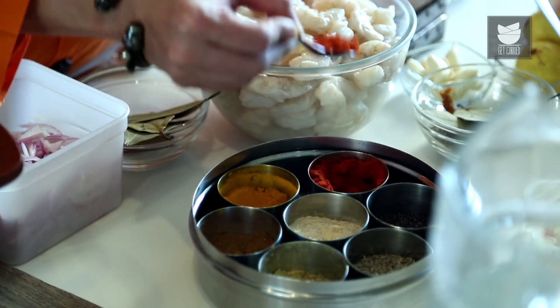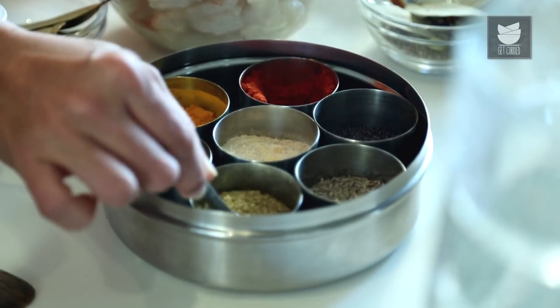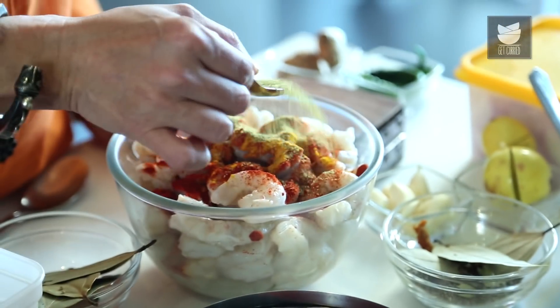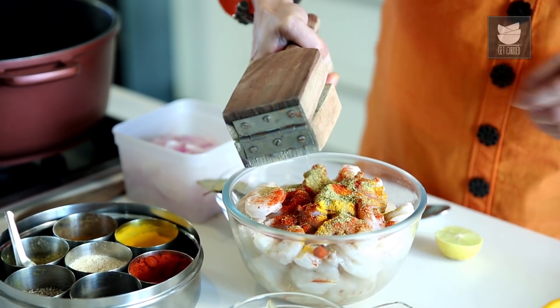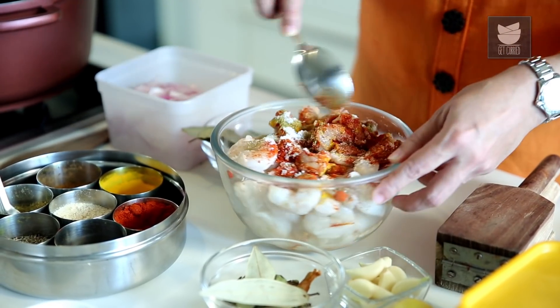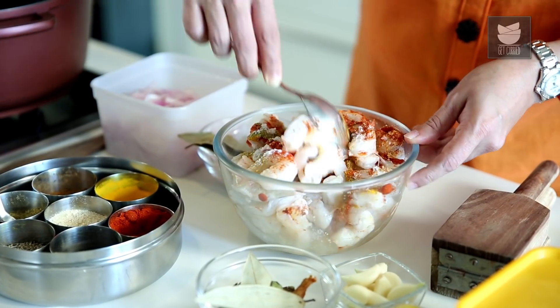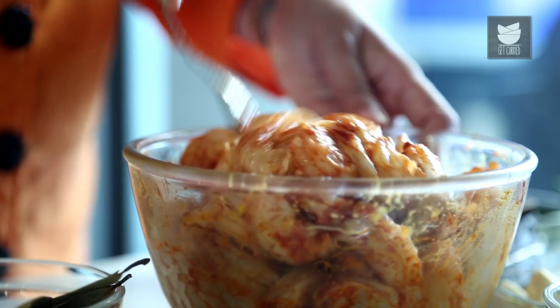First I'm going to marinate the Prawns. I'm going to put 2 tbsp of Chilli Powder, 1 tsp of Turmeric Powder, 1 tbsp of Coriander Seed Powder, Juice of 1 Lemon, and Salt. Mix this well. I have taken half a kilo of Shelled Prawns. I'm going to keep these Prawns aside for about 20-30 minutes, and then we'll begin with the Rice.